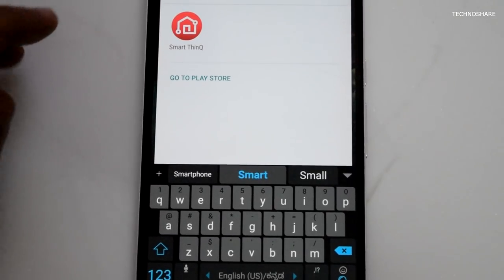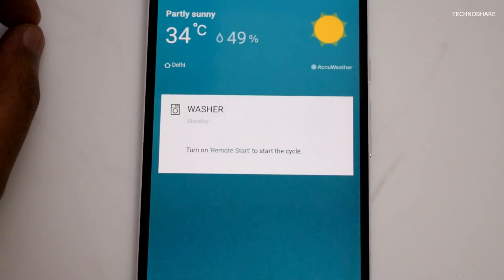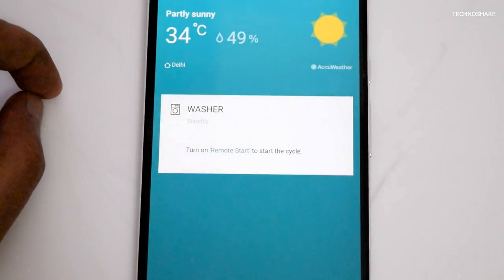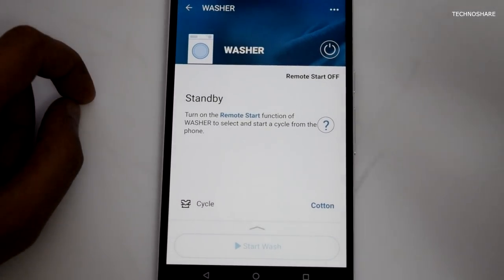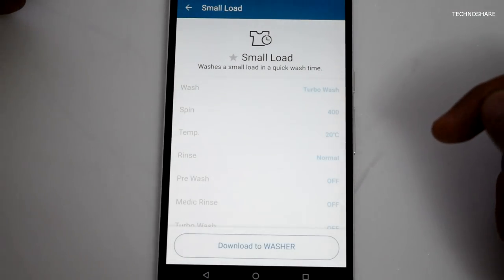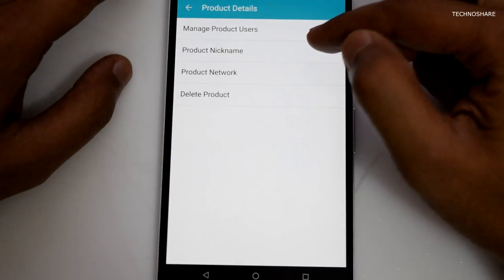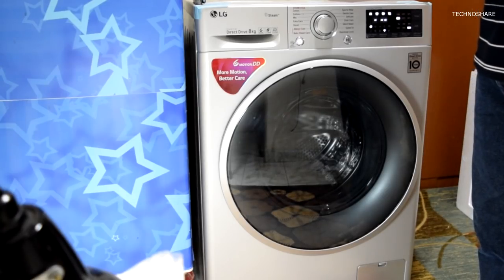The app is called SmartThinQ, or Smart Things — I'm not entirely sure — and I've installed it on my Android phone. It displays the current temperature, weather info, and the machine's on/off status. Through the app I can manage notifications, download additional wash cycles, view product info, and see the devices linked to my account.